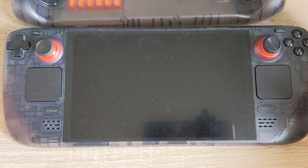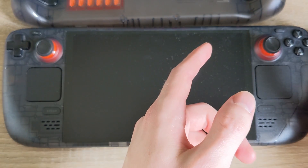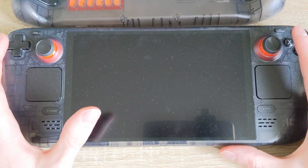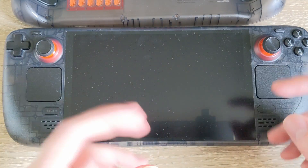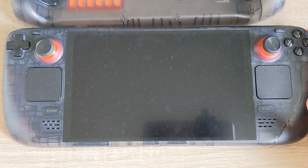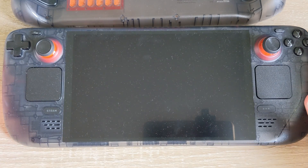Something I observed recently with the new Steam Deck OLED is that the 3.5mm headphone audio jack is kind of noisy. It makes a buzzing noise or a static noise — noise that you'll be familiar with if you've ever heard coil whine from a computer before.